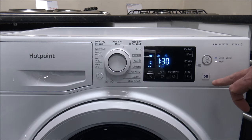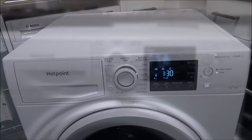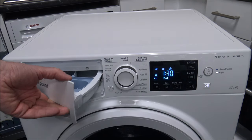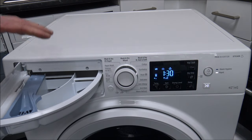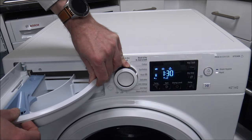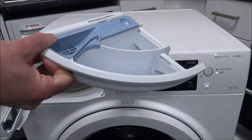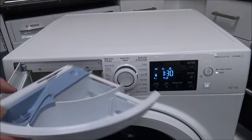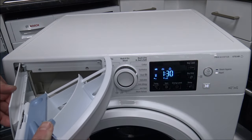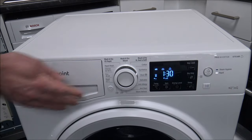Once you've got your detergent in and your clothes loaded, just press start. Talking about detergent — you've got the drawer on the left-hand side, which opens to the left. A common question is whether the drawer can be taken out, and the answer is yes. Lift it a little and then pull it out. You can then give it a really good hot soapy wash, either manually or in a dishwasher. To put it back in, relocate it at the front, slide it back, and it just clicks into place.